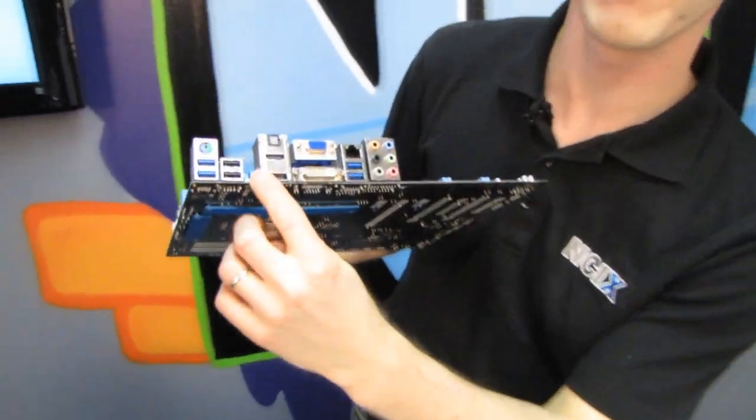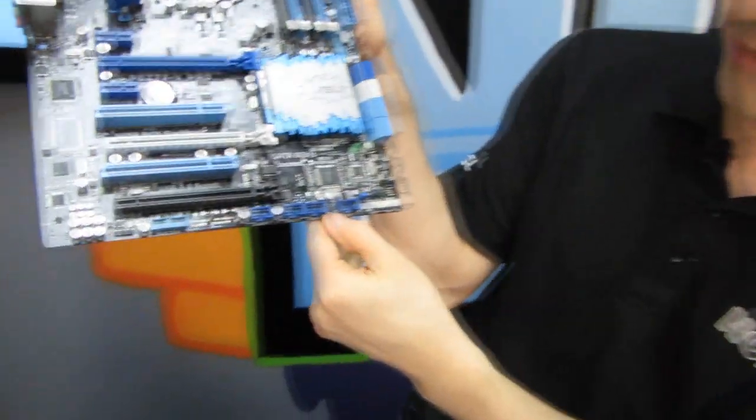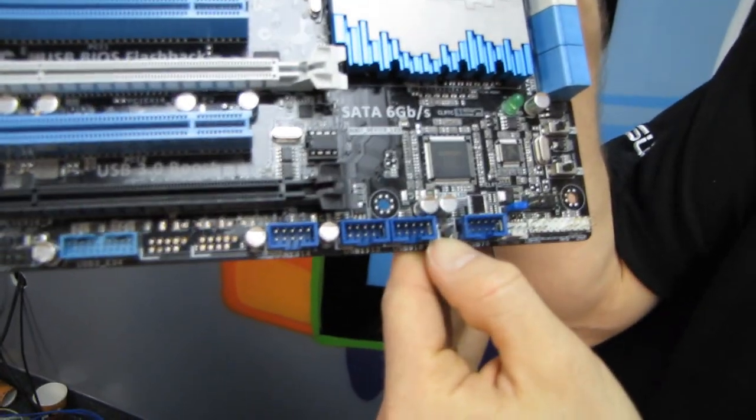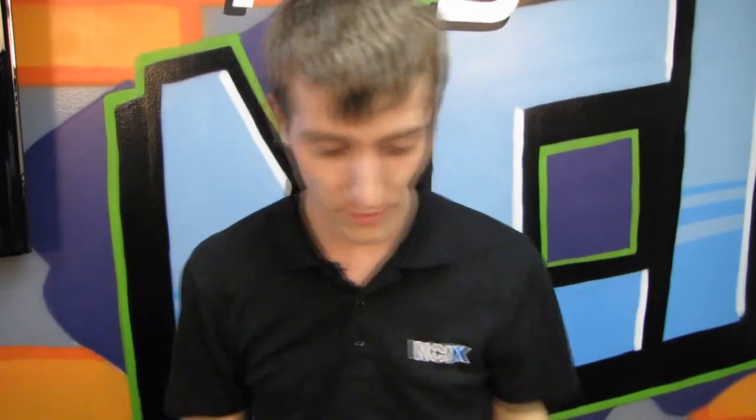Normally the button is in one location, but on this particular board it's down here. It's not something you'll be using very often — knock on wood. But it's there and it's super handy, because you don't even have to have a CPU or memory installed to recover your BIOS. Thumbs up, because it could save you an RMA, which could be up to a week of downtime without your system.